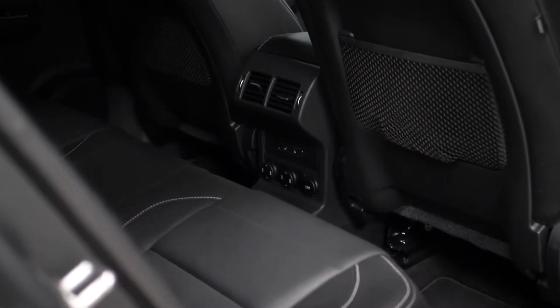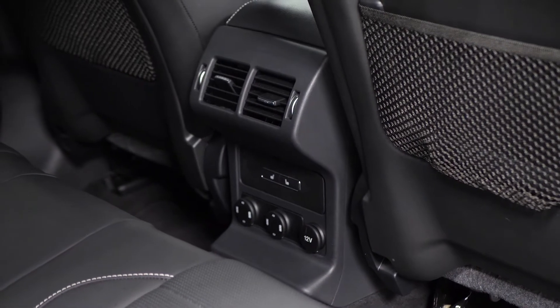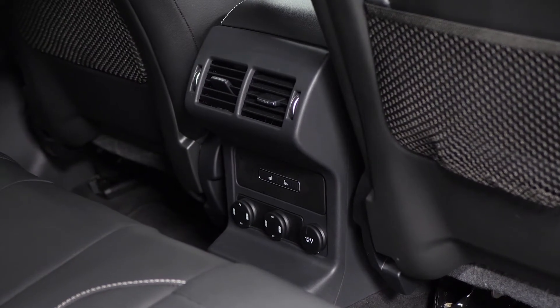In the rear of the vehicle you've got the optional fitted rear USB ports. You've also got heated rear seats for the passengers in the back, which is a separate optional inclusion.